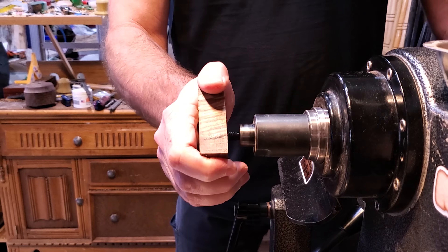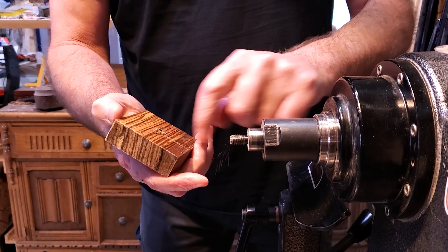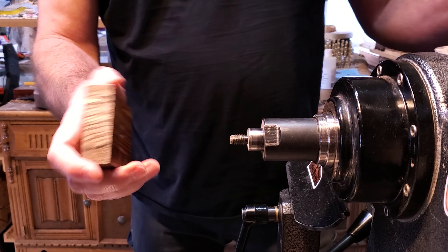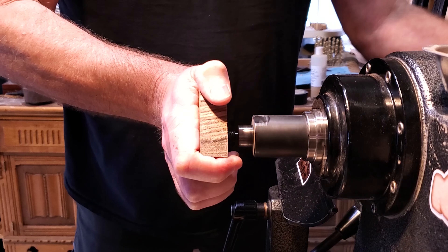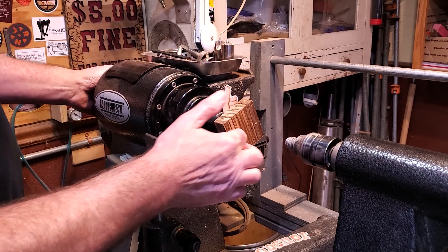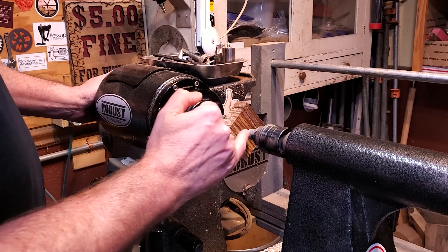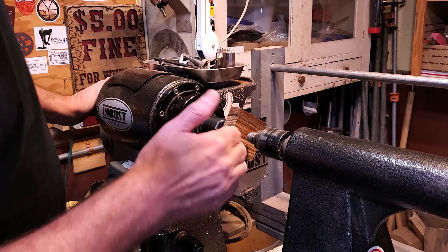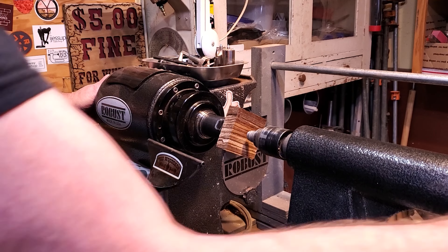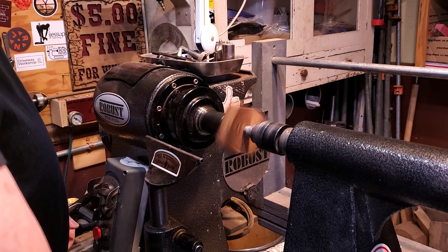You just make a few turns on it, back it off, clean all the threads out, make sure it's all clean, and just keep going until you get down to the bottom. I have it screwed on there. I'm going to bring the tailstock up just to support it a little bit — this is my live center without the pen in the center. I don't want to have to clean up too much on the outside when I'm done, so I'll just put a little bit of pressure on it.